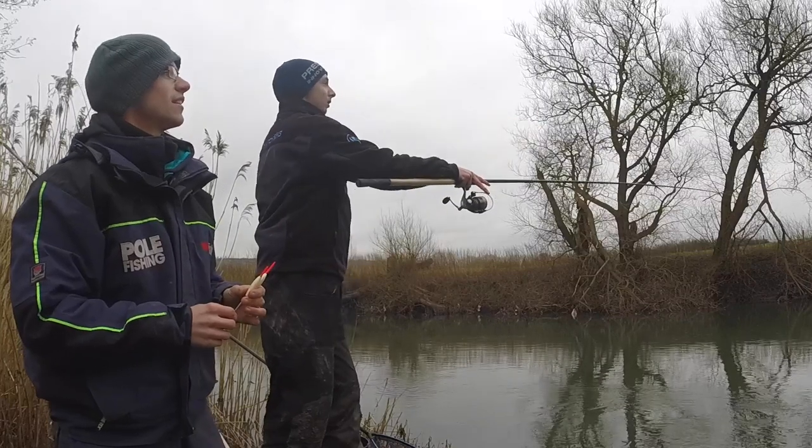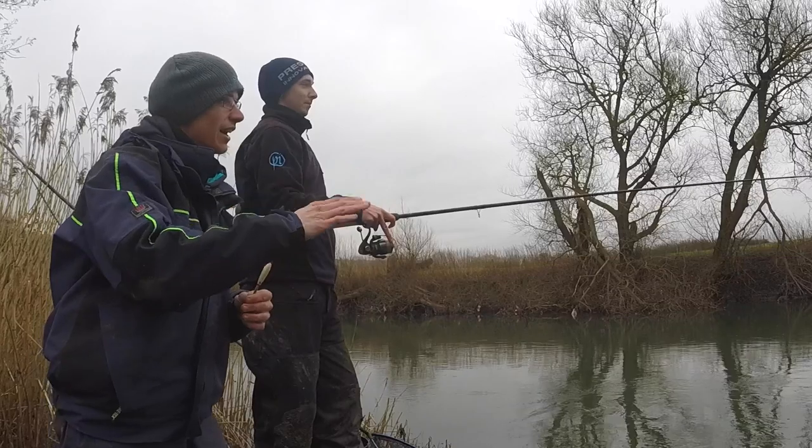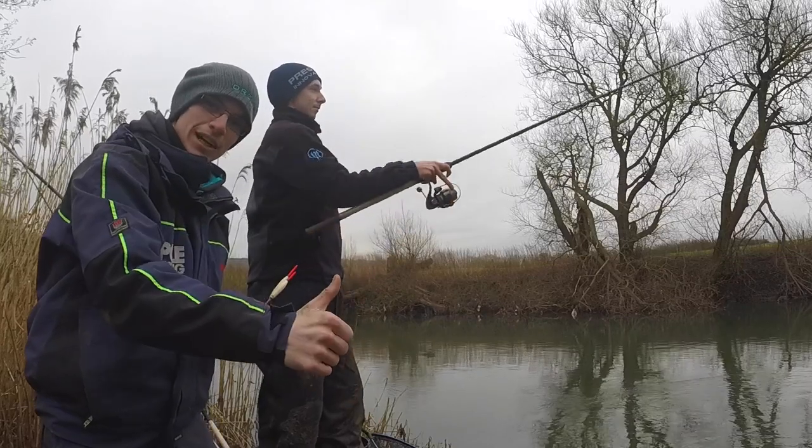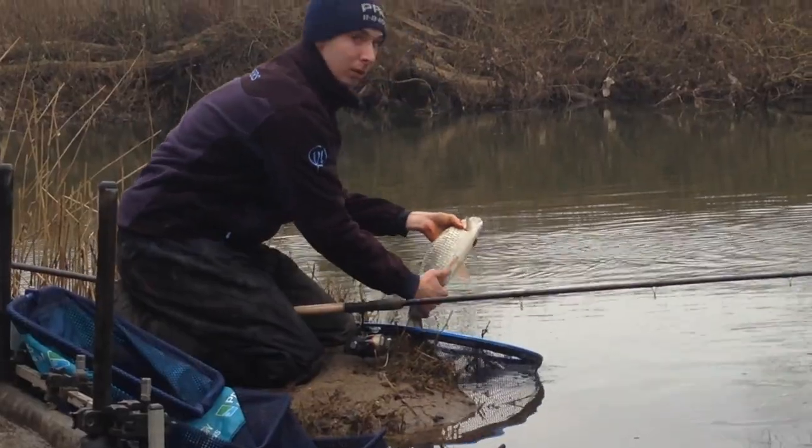Nice and smooth — beautiful. That's landed in a lovely line. The bulk is going to drop, the float can follow it down, settle, and then run through — hopefully to snare a chub, which we've caught a few of today.